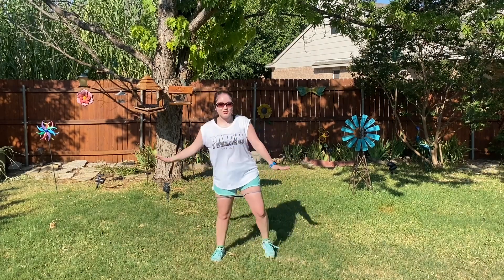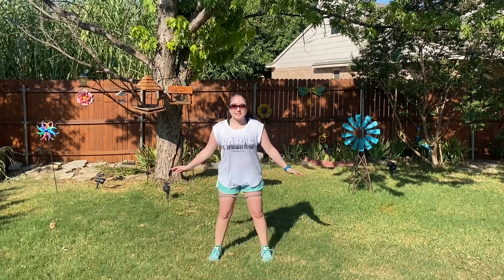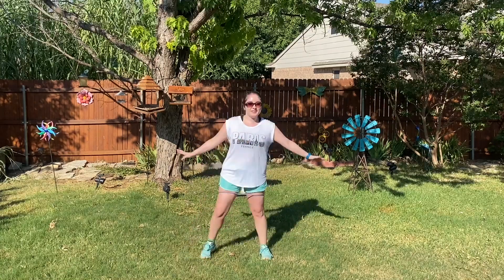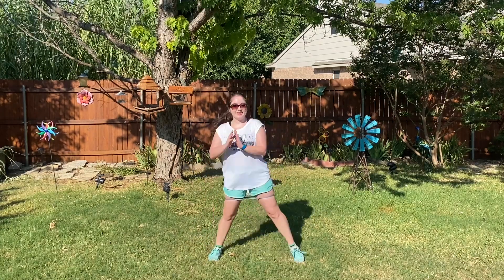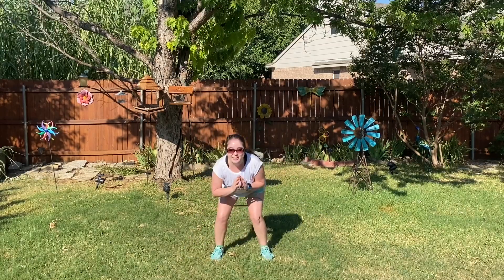Down and back up here. Y'all are doing a great job, keep up the great work! This is a great workout if you guys don't have a lot of time. And five, four, three, two, and one.